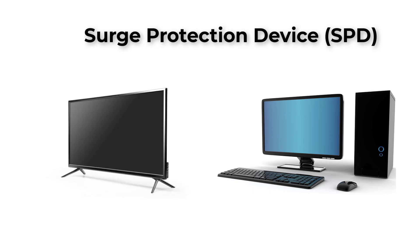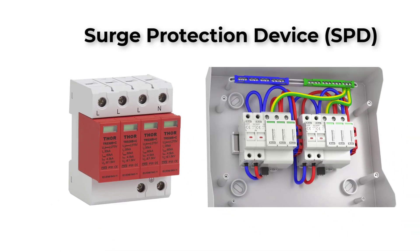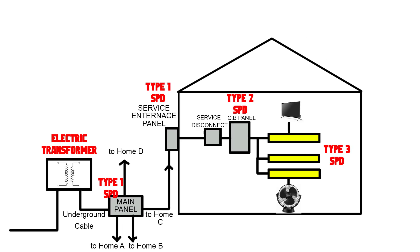That's why surge protection is crucial. A surge protection device provides a safeguard, ensuring your valuable electronics are protected against unexpected voltage spikes. There are three types of SPD: Type 1, Type 2, and Type 3.